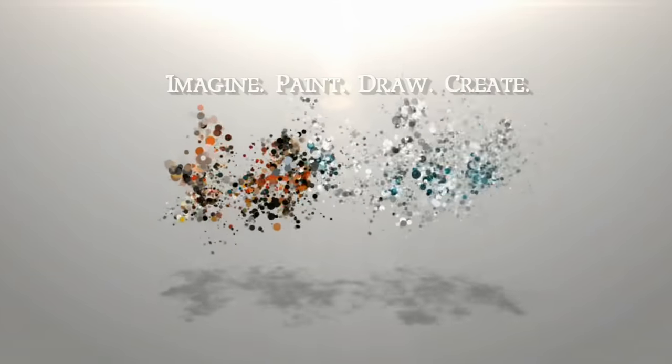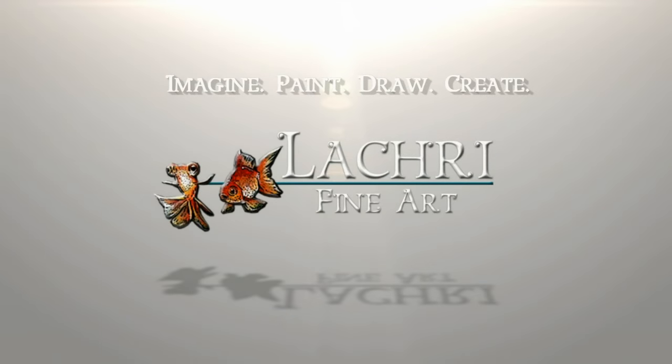Today I am going to be demonstrating a fall floral with Derwent Inktense. Hi, I'm Lisa, the artist behind La Cree Fine Art. I have actually not finished my project — you can see it's behind me and there's a big white spot. But don't worry, it will be finished by the end of this video.